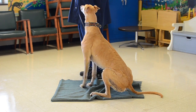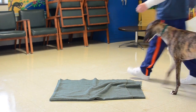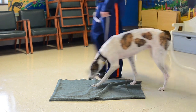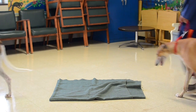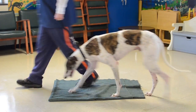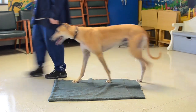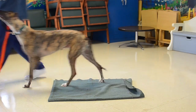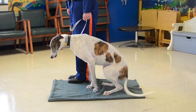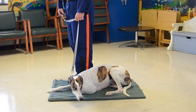This is our demonstration of circle training. Heel your dog. Watch your dog, sit your dog, feel your dog.